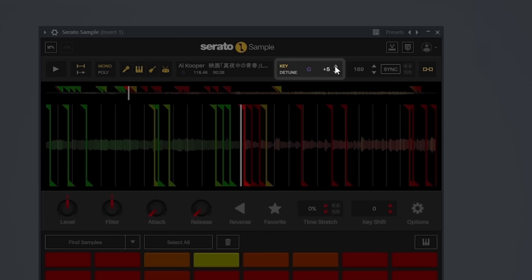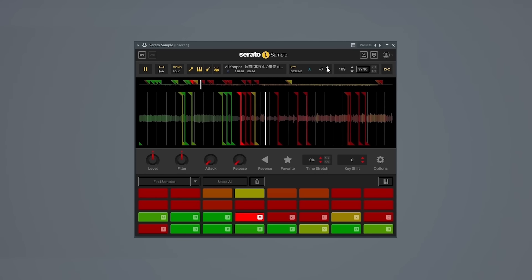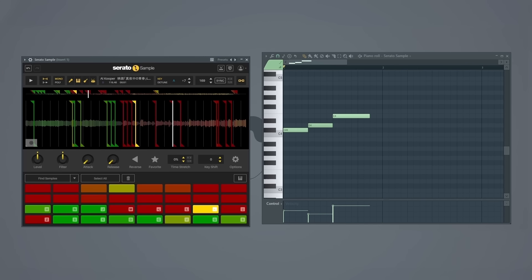At the time The Alchemist made this beat, the technique of pitched up vocal chops in your beat was really popular. And that's exactly what The Alchemist does with this sample. He starts by pitching it up seven semitones and speeding it up. From here The Alchemist begins chopping the sample up, making a few key chops on the vocals within the sample, and he uses these to start off his loop.